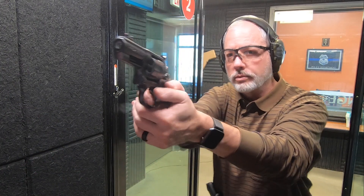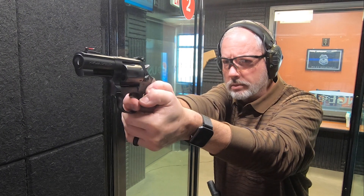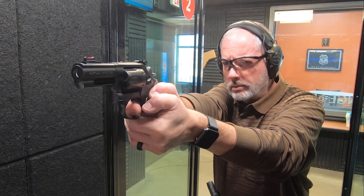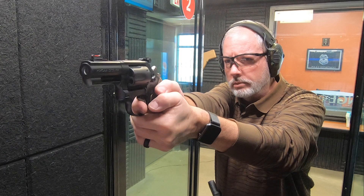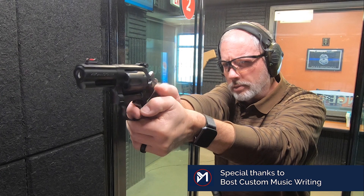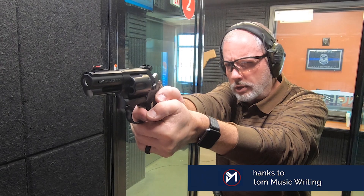Just absolutely beautiful. Like I said, I've been wanting to get it for a long time. First shots. Now let's try double action. I think I'm all over the place here. Very soft shooter.